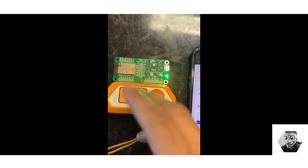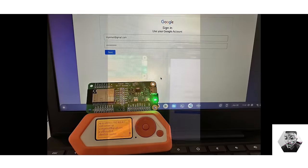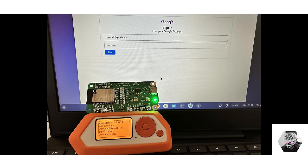However, it's crucial to emphasize that the creation and deployment of an Evil Portal should always be conducted within the boundaries of ethical hacking and legal compliance.